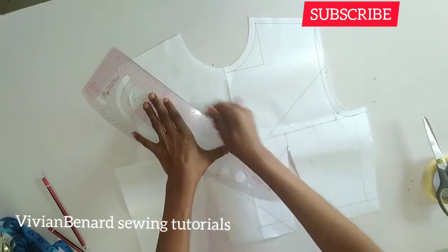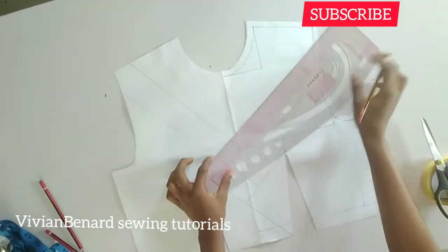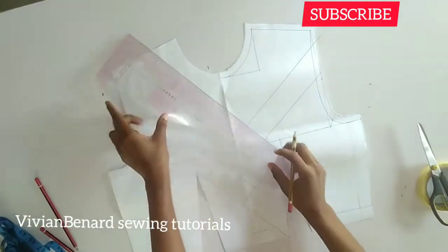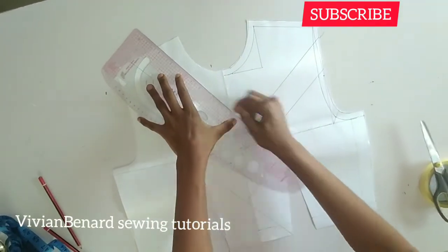Look very well at how these lines connect to each other and do your own that way. You can be watching this video and be practicing yours directly.